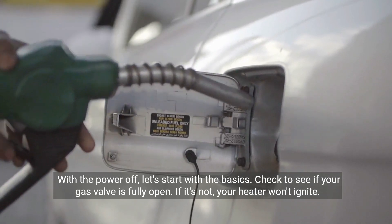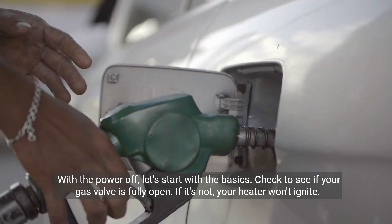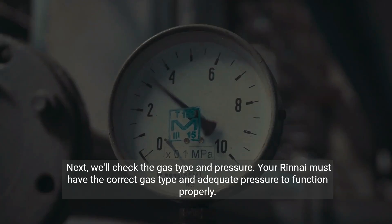With the power off, let's start with the basics. Check to see if your gas valve is fully open — if it's not, your heater won't ignite. Next, we'll check the gas type and pressure. Your Rinnai must have the correct gas type and adequate pressure to function properly.